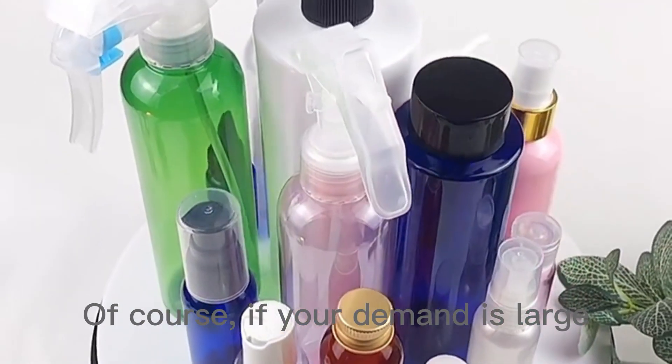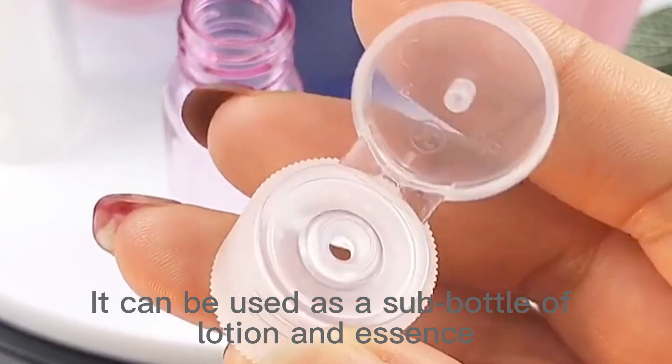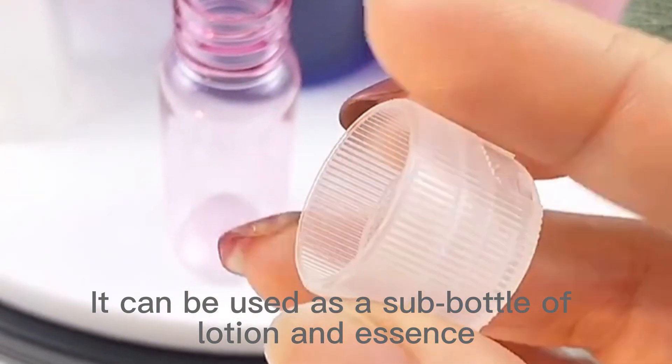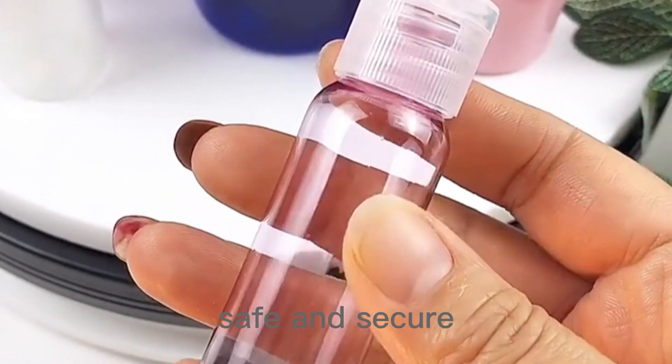Of course, if your demand is large, it can also be customized according to your requirements. It can be used as a sub-bottle of lotion and essence, very light and convenient. Environmentally friendly material, healthy, safe and secure.